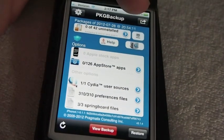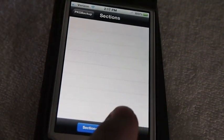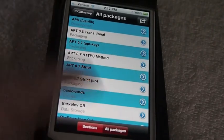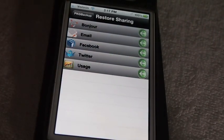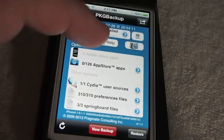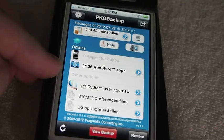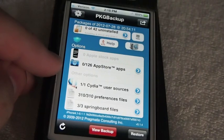Then I'm going to go inside here and tap All Packages at the bottom. I've got 126 App Store apps on there, but I don't necessarily want to back those up here because I back those up in iTunes — that's why I don't scan them.